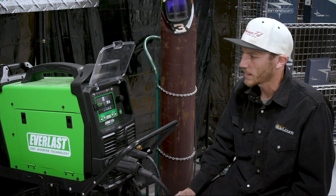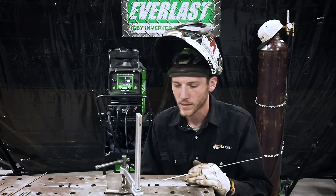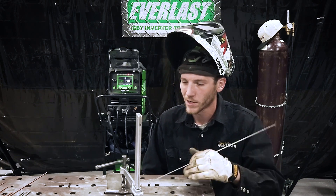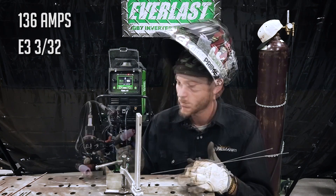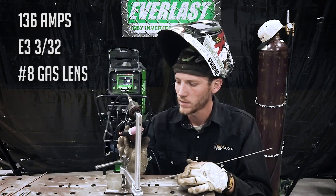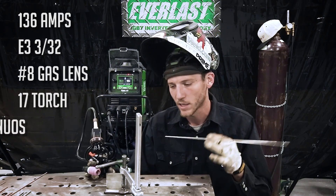I'm utilizing the Bohler ER 308L, the AWS spec A5.9. I got the piece tacked up, the machine on, set at 136 amps. I got my tungsten sharpened using the E3 3/32 tungsten, with the number eight gas lens on a 17 torch. I'm going to utilize the continuous dab motion technique.